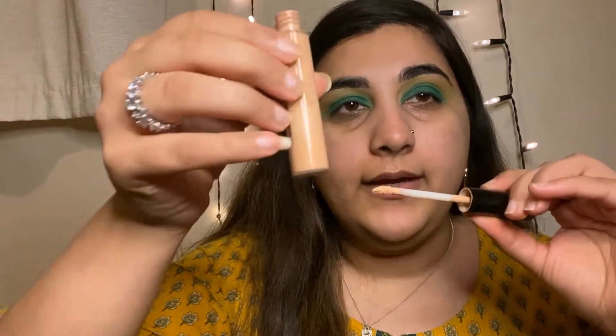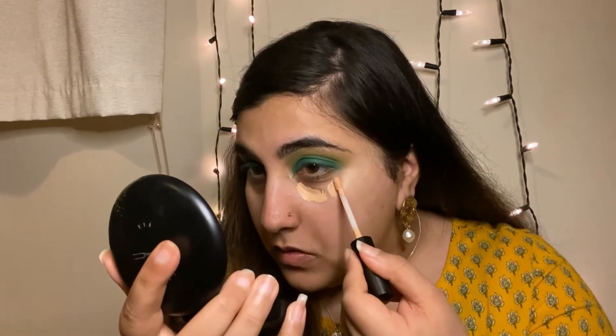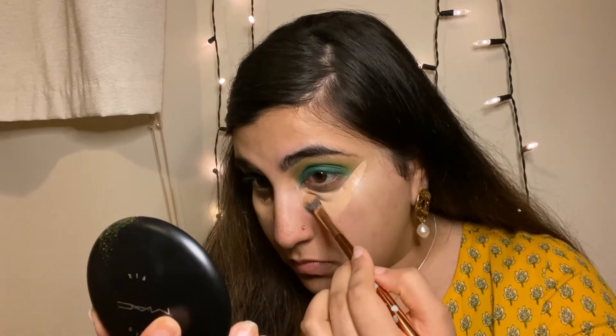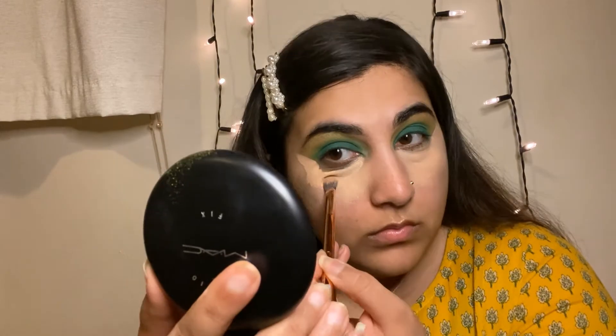I'm going in with my MAC Studio Fix concealer to put under my eyes. Then I'm going to go in with my MAC Studio Fix stick foundation — it's very full coverage.